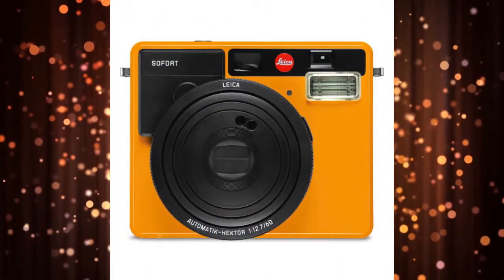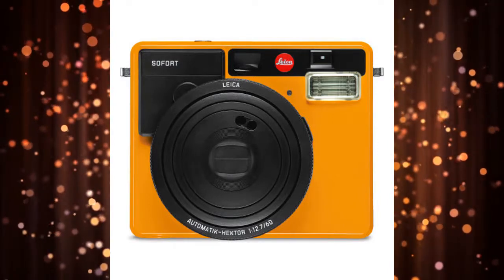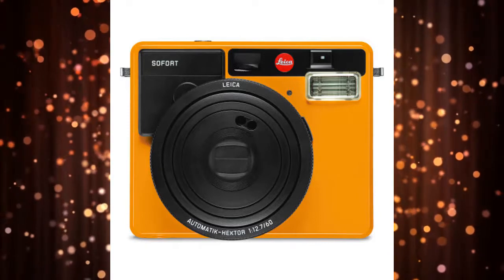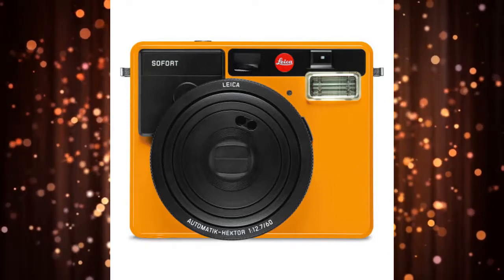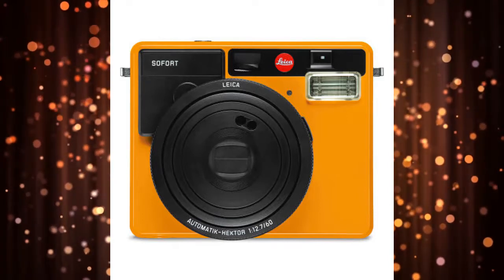Leica Sofert Instant Camera — Best Splurge. The Leica Sofert Instant Camera is the best option worth splurging for. It has great design, intuitive controls, and the ability to produce prints with excellent image quality.